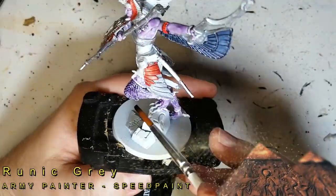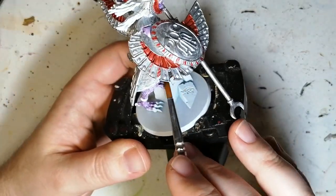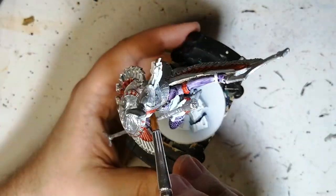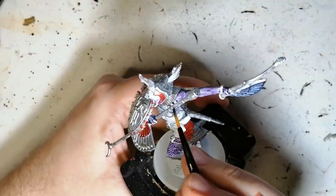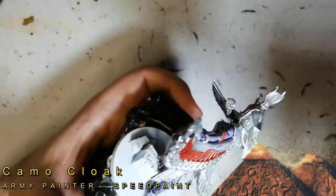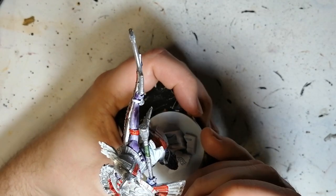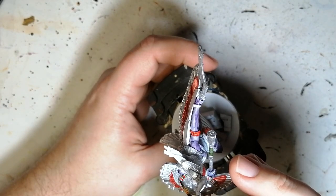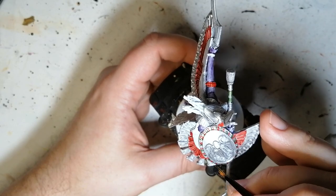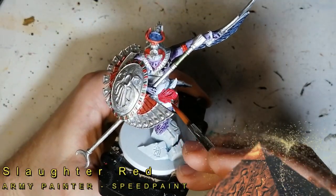Now we're going to give that purple a bluish tint. This is Runic Grey — it has a bit of blue and some grey to it. It wasn't doing quite what I wanted, but once I got to the skin on the arms you could see the blue pop out a little more, and on the leg feathers it gave it a bit more hue — it worked. Camel Cloak is our next speed paint, going on one little part of her big spear as well as the little squares around her shield, and also the top part of her headrest.